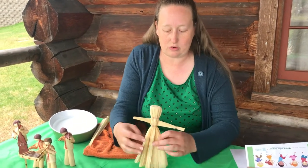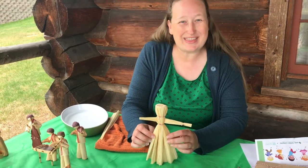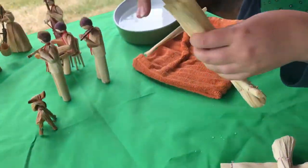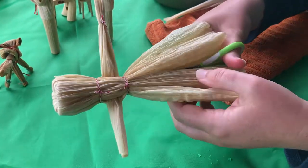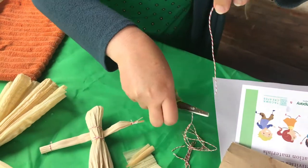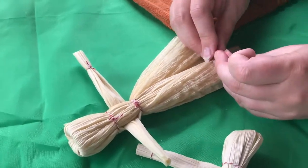Then you need to decide whether you want your action figure to be wearing a dress or pants. If you want a dress, you can just leave your action figure the way that it is. If you want to make an action figure wearing pants, all you do is cut up the center near to where you made the waist. Then get another little piece of string and put it underneath to make the ankles.